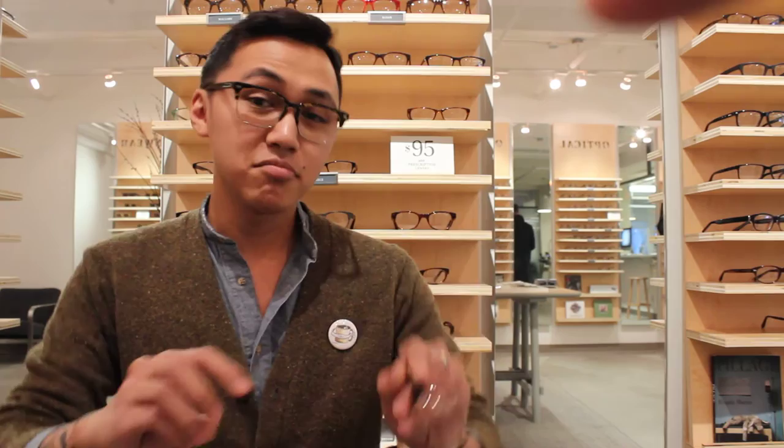So first up, Marshall, is the Marshall. We have the Marshall in Striped Sassafras here, which has a very, very similar thin, streamlined shape to the Wilkie, except it's just a little bit larger.